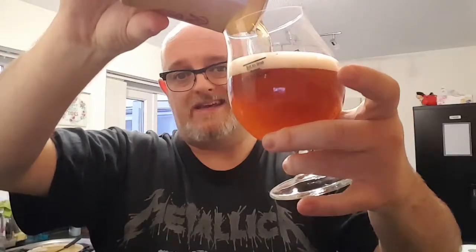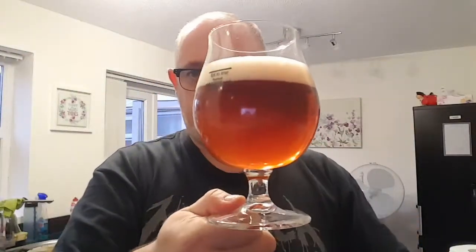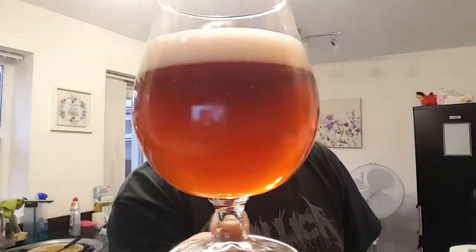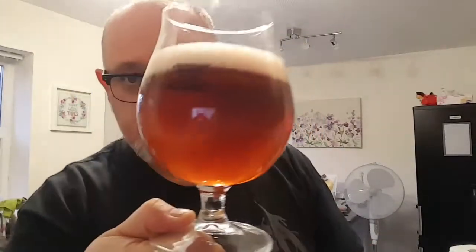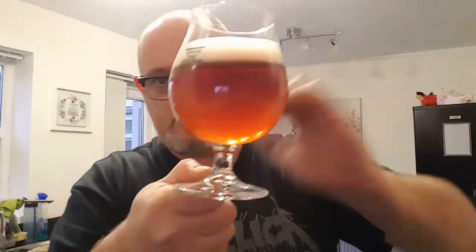At £2 a can it's a bit of a bargain, but obviously it all depends on what the taste is like. So what are we looking at? We're looking at a copper-like, clear beer — it's not crystal clear, but it's definitely got a little bit of chill haze on the glass, and we've got a finger of white head.